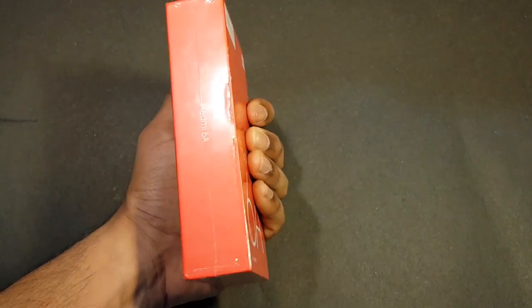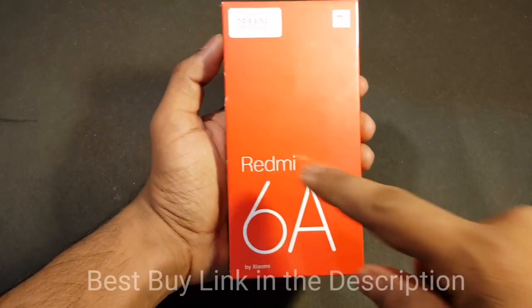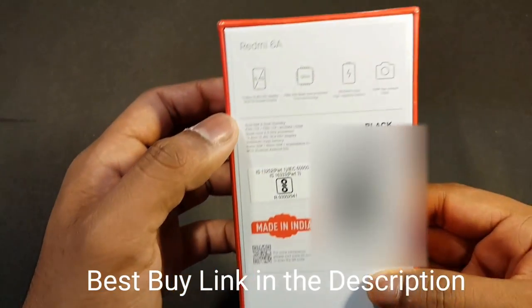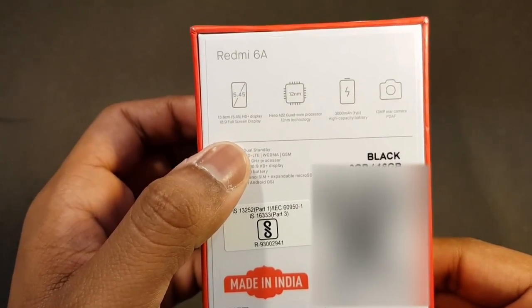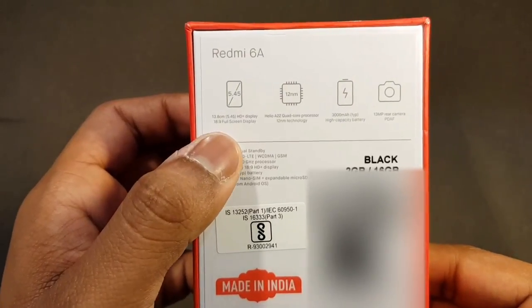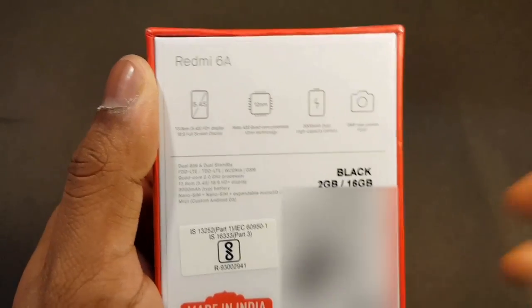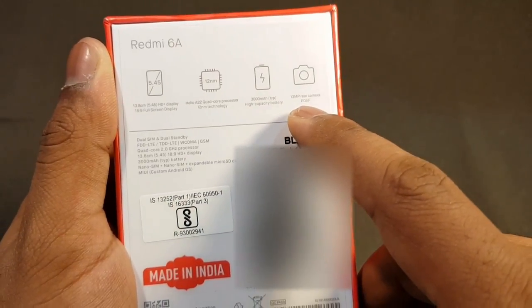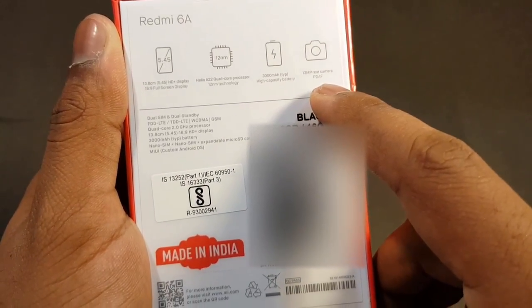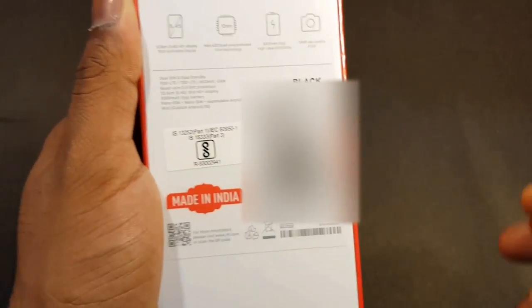As you can see, Redmi 6A branding on both the sides and this is kind of like an orange or red color box. On the back we can see the specifications. It features a 5.45 inches 720p HD+ display — that means 18:9 aspect ratio. It also has the MediaTek Helio A22 quad-core processor built upon a 12 nanometer process, a 3000 mAh battery, and a 13 megapixel rear camera with phase-detection autofocus. It features LTE, Nano SIM plus Nano SIM plus expandable microSD card, so it does feature 3 slots. And it's made in India.